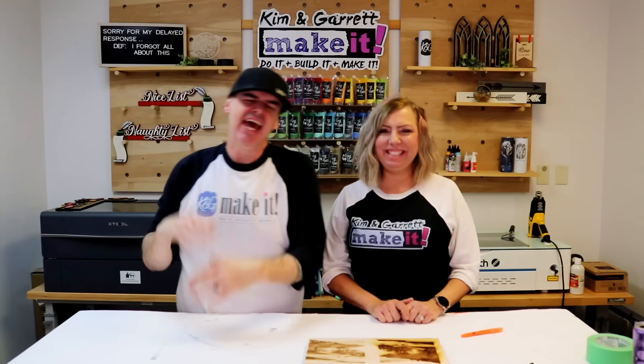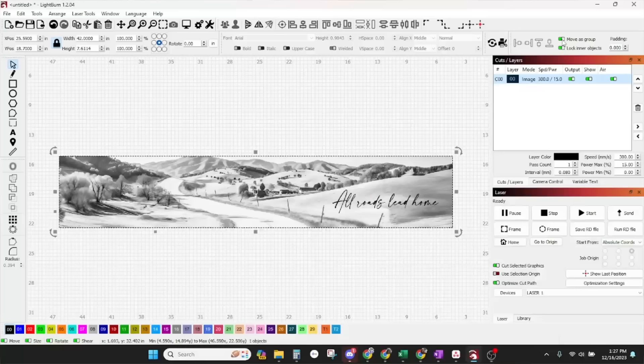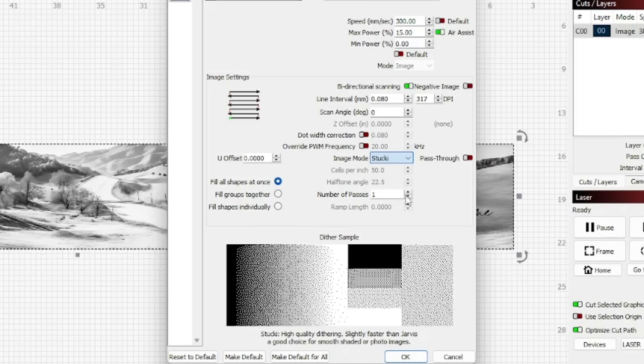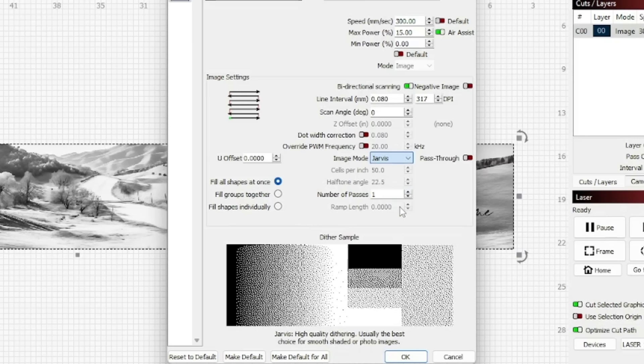Tip number ten: activating dither mode. Dithering is a technique using little dots to create a black-and-white photo using shades of gray — kind of like a newspaper or comic book where if you zoom in, it's just little dots. Lightburn offers several dithering modes; the most common are Jarvis, Stuckey, and Atkinson. Jarvis is good for detail and smoothness. Stuckey is good for a balanced blend of black and white with smoothness. Atkinson is good for light or spaced-out dots. We used Jarvis because we wanted good detail with a smooth gradient.